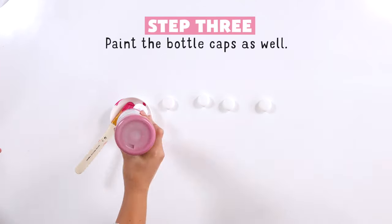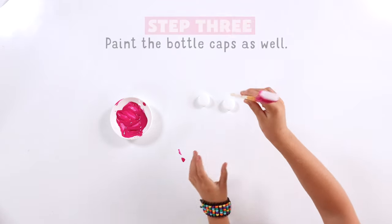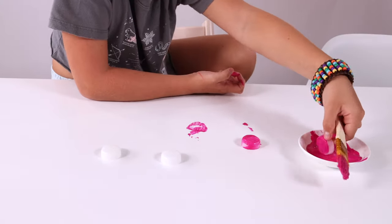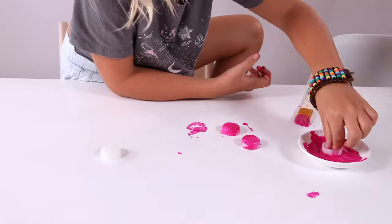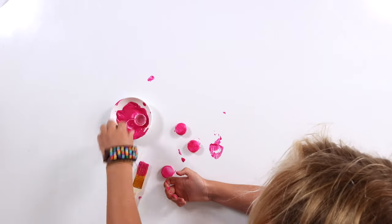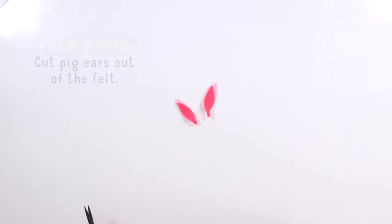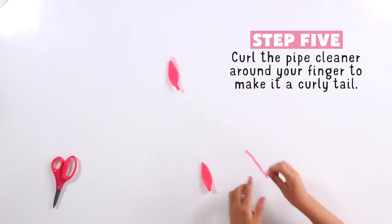Then paint the bottle caps pink also. After that, cut the ears out of the felt. Then take the pipe cleaner and wrap it around your finger to make it curly for the tail.